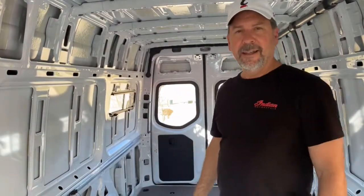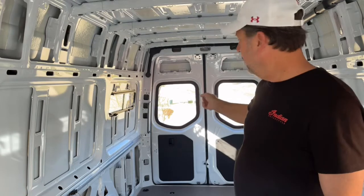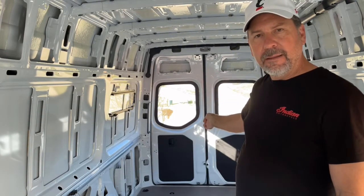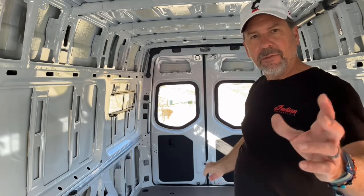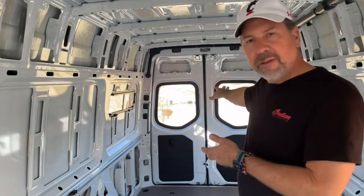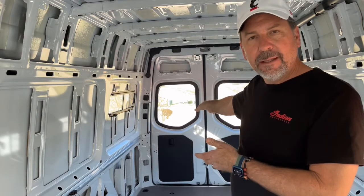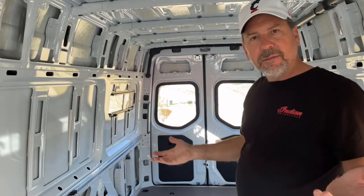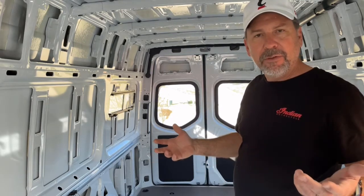Here we are now that the two rear door windows are in and installed. This is the area where I'd like to have a rearview mirror — right here is the opening so I can see through to traffic back there. If I'm towing, I can actually see the tow vehicle, and that's what's generated this desire for a rearview mirror.